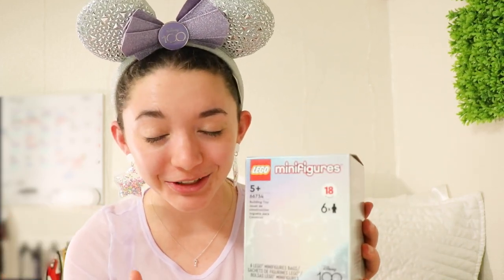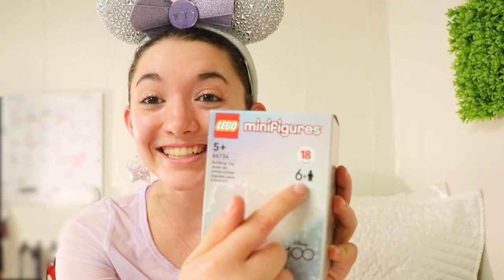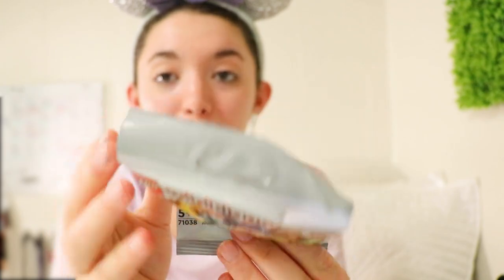Hello Disney friends, Disney 100 continues! I just got in this pack of Disney 100 minifigures. I'm filming this real quick before my roommate comes back from class. There are 18 to collect, and 6 are in here. It's 9 p.m. on a Monday, so just bear with me. I'm wrapping up this quarter of school. First thing we always want to do is take a look at the packaging for the Disney 100 minifigs.